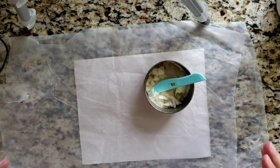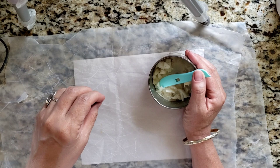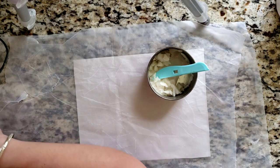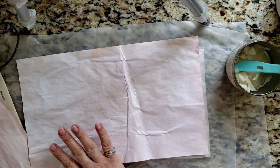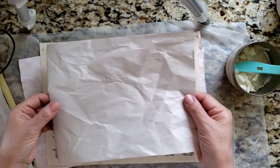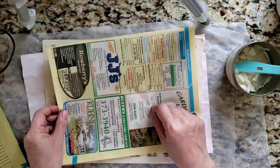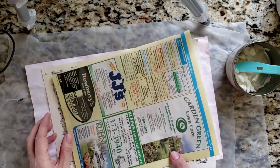Hi everybody, good morning! We are back, I am Lily, thank you for joining me today. We're back to making some faux vellum paper, but this time I have a collection of papers that I'm going to be using. I'm going to give a few different papers a try and see what the outcome is.